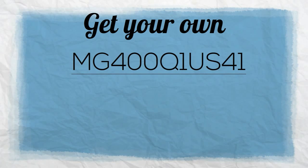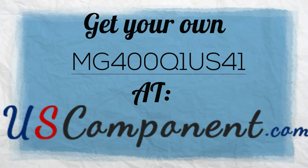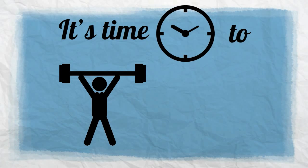What are you waiting for? Get your own MG400Q1US41 at uscomponent.com. It's time to power up your heavy machineries.